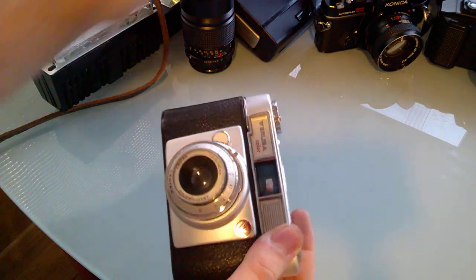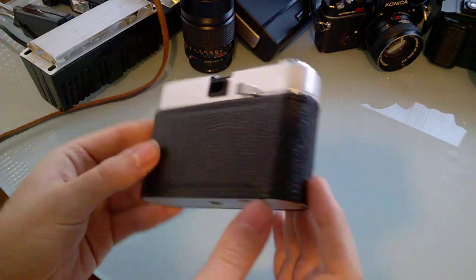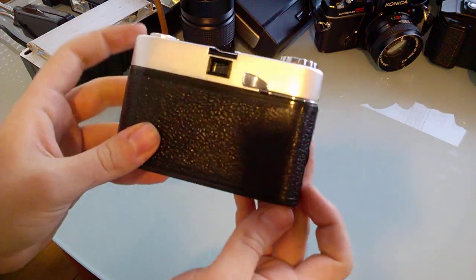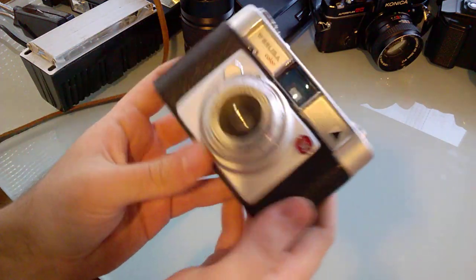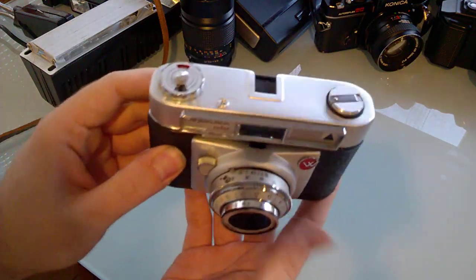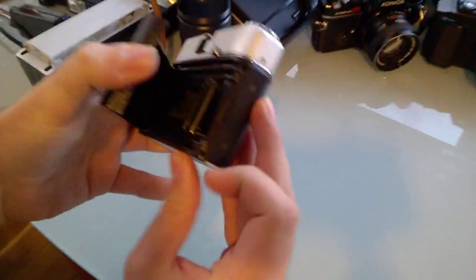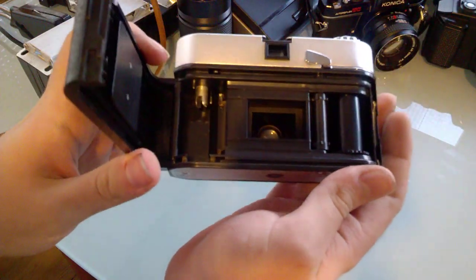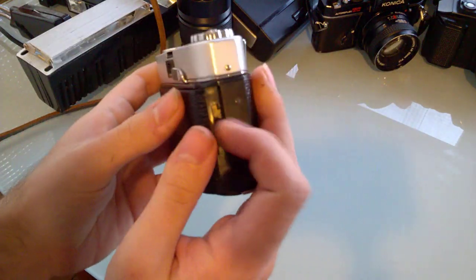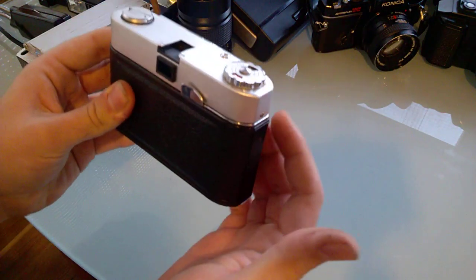It's just a very simple point-and-shoot, I guess it would go into that category. These are the typical cameras that people love for lomography and street photography. It's all mechanical of course — there's a film transport, very simple camera, but it works.